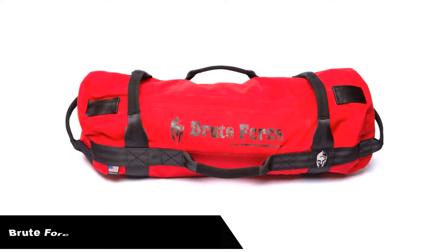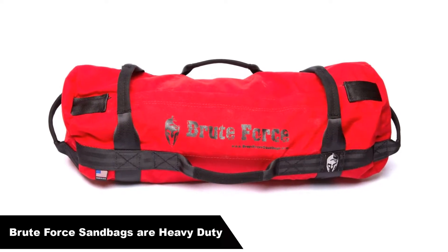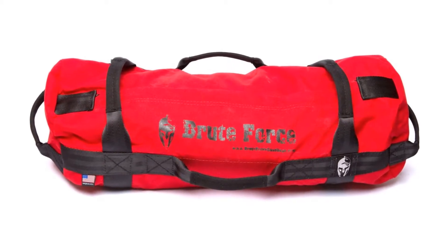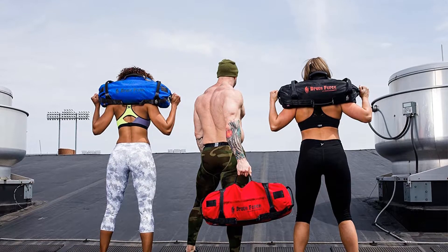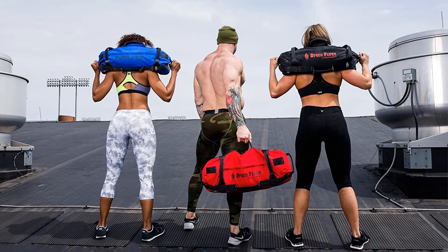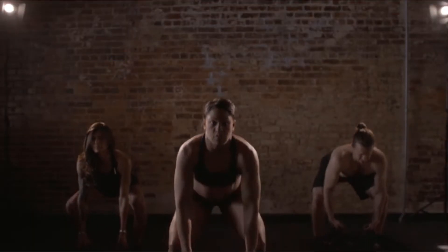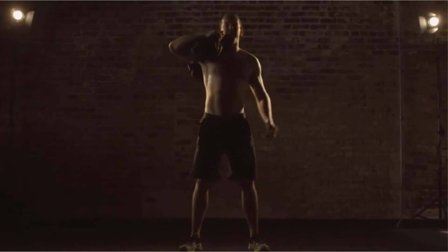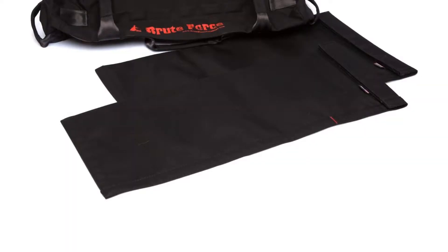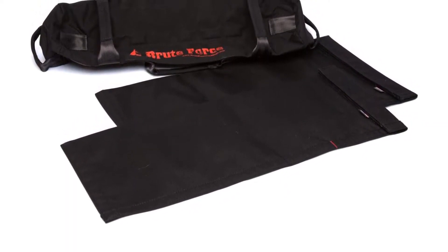Number 3, our third best pick is Brute Force Sandbags Heavy Duty. Made from 1000D mil-spec Cordura material, Brute Force offers quite a line of sandbags to choose from — 19 different options ranging from color, to filler bags, to weights between 10 and 400 pounds. This material is also machine washable. This durable sandbag has the most handles to choose from, giving the most variability in the functional positions you can hold it for your crossfit workouts.